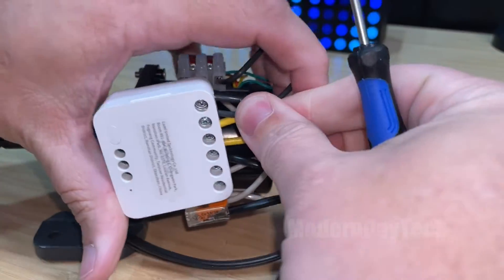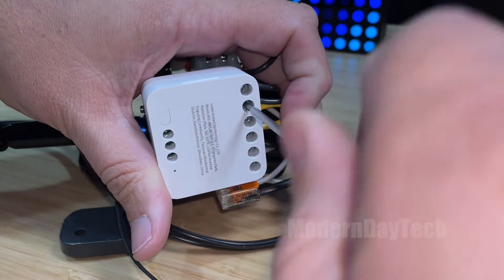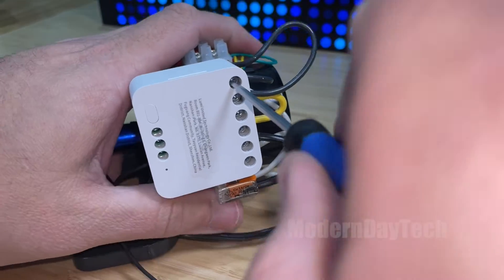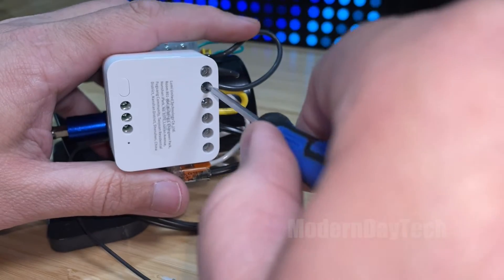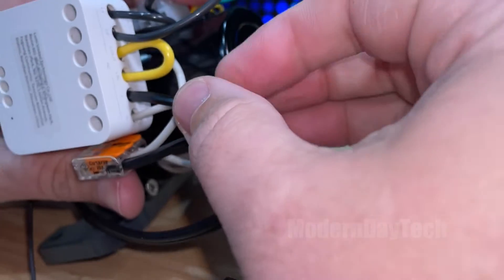Let's get load 2 in there all the way and tighten this one up. I like to go back through and just make sure they're all tightened, because we do not want any loose wires whatsoever. Make sure no wires are hanging out — we're looking good.